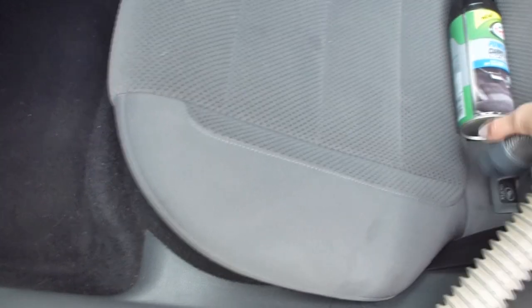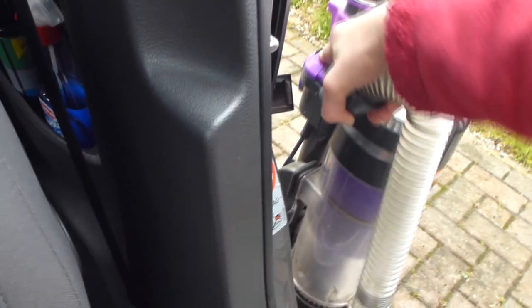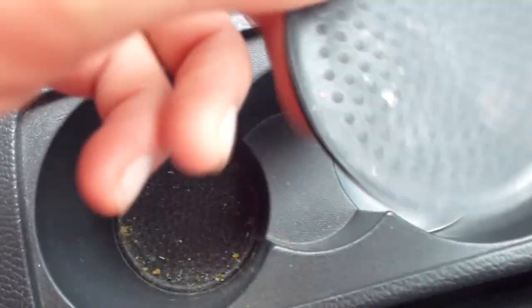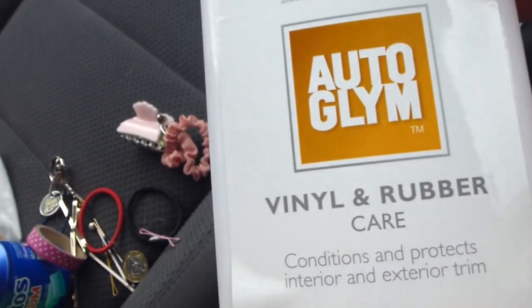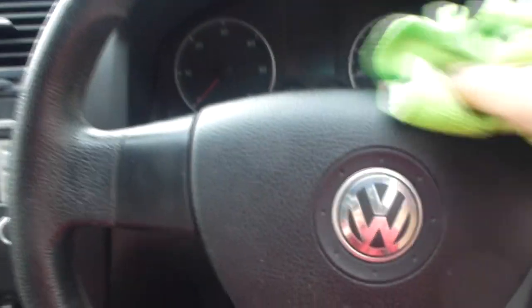My leg got really muddy. Then I vacuumed the carpet mats and also the inside of the car, all the seats and everything. For this part I had to sit really awkwardly because my feet were wet and dirty and the car was clean. So I took all the things out of the cup holders, like my hair bobbles and things.